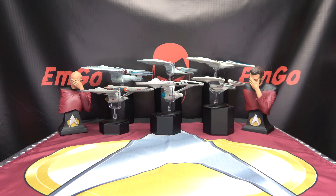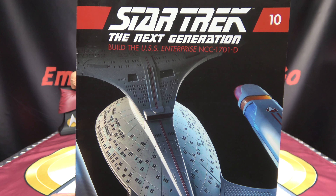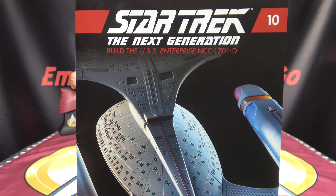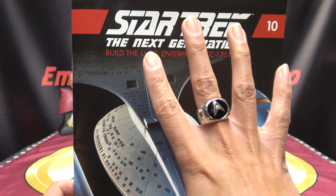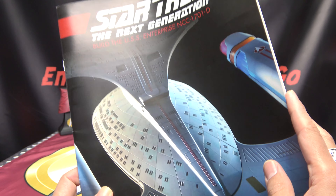Hey, what's up my peoples, Emgo here, the freaking geek himself, and welcome to another exciting episode of Emgo Builds Stuff — the series where I teach you how to sing happy birthday in Klingon. It's not easier than you think. Moving on, with the Eagle Moss Star Trek: The Next Generation Enterprise kit, we are beginning issue number 10, and as always this will cover four separate assemblies in the build.